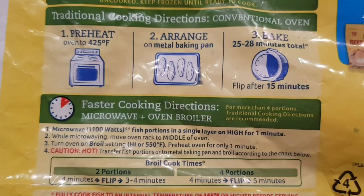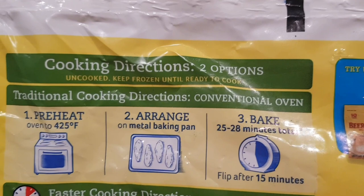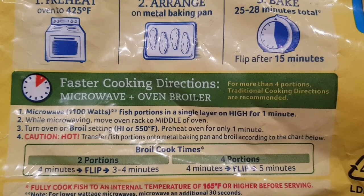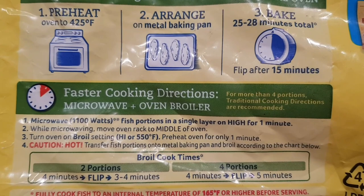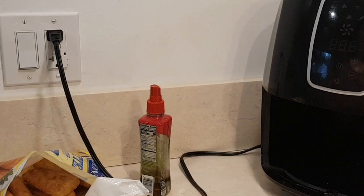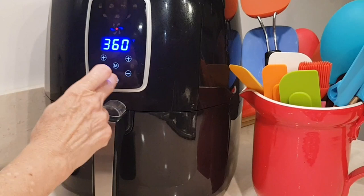The back of the package instructions says 425 degrees for 25 to 28 minutes. There's also a microwave option that only takes a few minutes, but in my opinion, the regular oven makes the whole house hot and the microwave doesn't make them as crunchy. So we're going to do this in the air fryer.